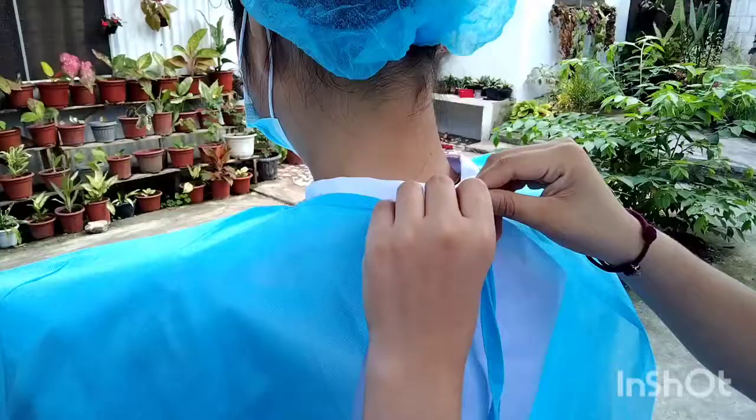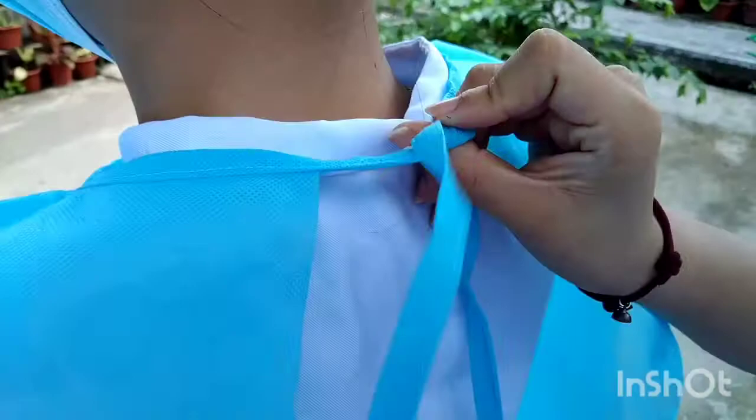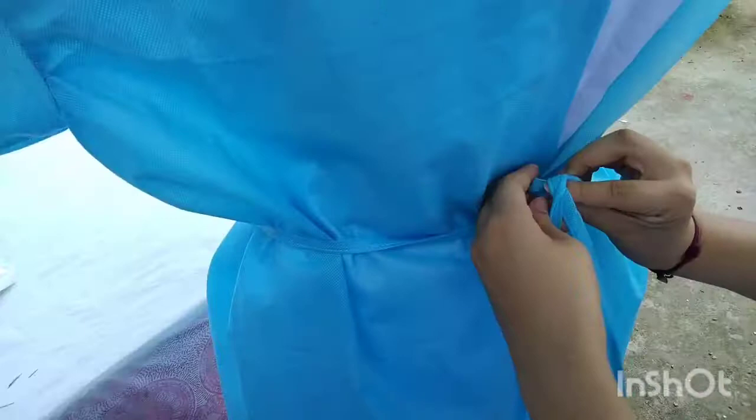After that, have the circulating nurse securely tie the back of the gown at the neck and waist. The gown must completely enclose the underlying garments.